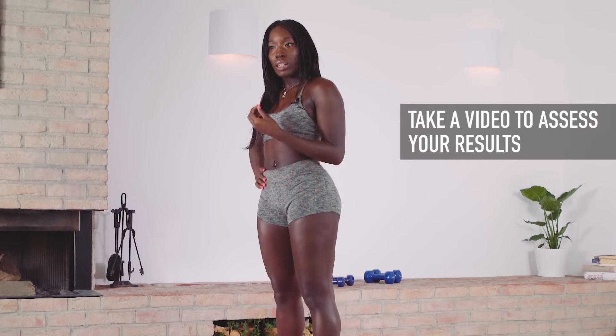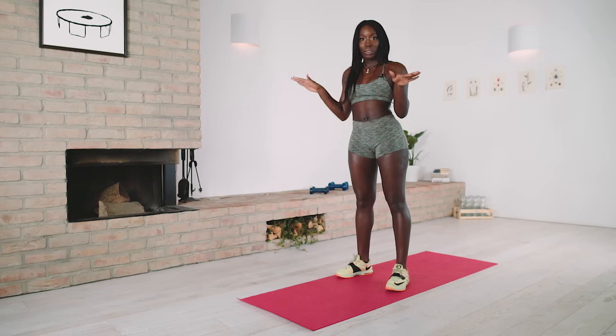Now as you practice this move, be sure to be in front of the mirror. Video yourself, make sure your form is on point and that everything is just fine.